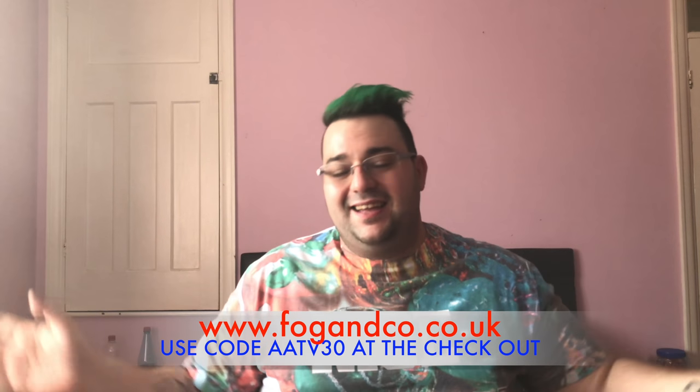I'll pop their website on the screen — go check them out and use our discount code AATV30. Don't forget to throw me a like on Facebook, and all their details plus our Instagram, YouTube, Facebook, and Twitter pages are in the description below. Next week we sadly say goodbye to Fog & Co with our last review, but we have a brand new sponsor coming after that so keep your eyes out. Make sure you hit that subscribe button — Sundays are our new upload days. Have a fantastic day and weekend, it's all about the vape!